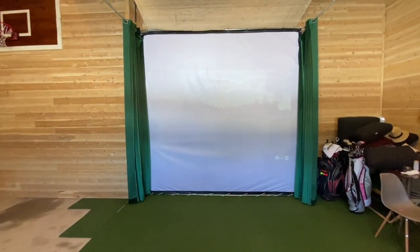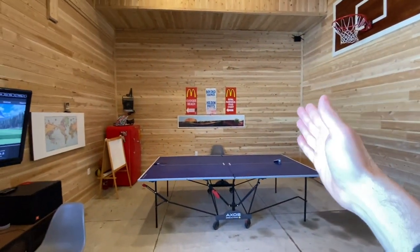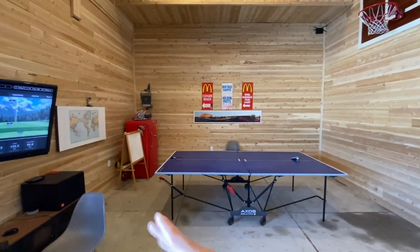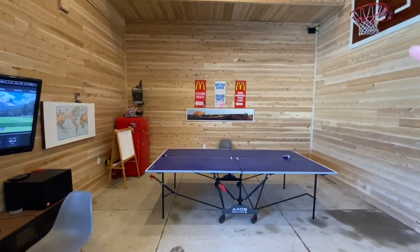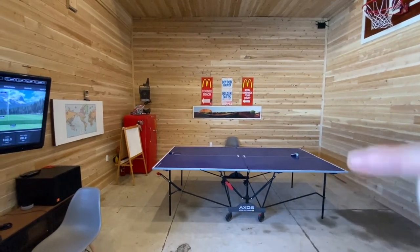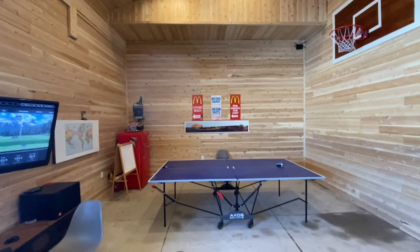We're going to get a new screen. This whole wall from here across is a few inches under 17 feet, so we're going to have a 17-foot wide screen and 10 feet tall. It'll actually be able to do a 10 by 16 image.